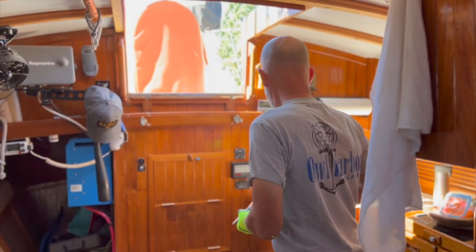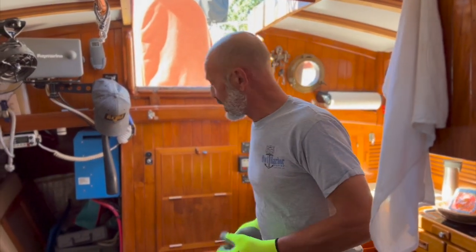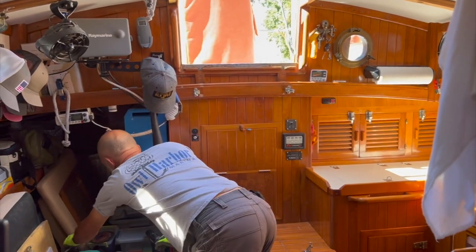Happy Fourth of July weekend. Got a long three-day holiday, so I'm gonna try and get some more stuff done on this thing.